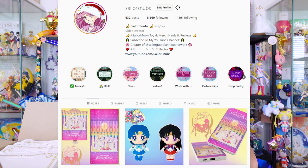Hey, what's up sailor senshi! I'm Sailor Snubs, welcome to my YouTube channel all about Sailor Moon news, merch reviews and how-to's. By the way, did you know I'm on Instagram as well? That's where I post as soon as I get merch items in the mail, so you don't have to wait for the YouTube video. My Instagram is the same as my YouTube channel: at Sailor Snubs. My DMs are open if you ever have any questions about collecting.